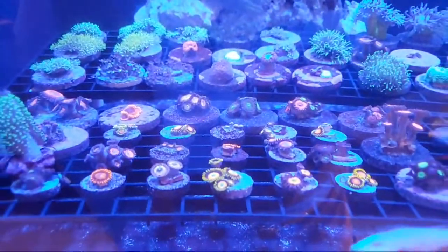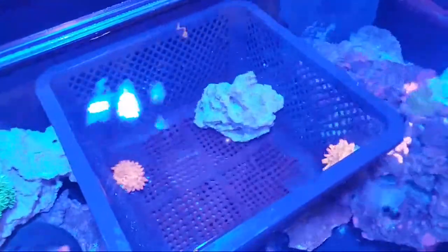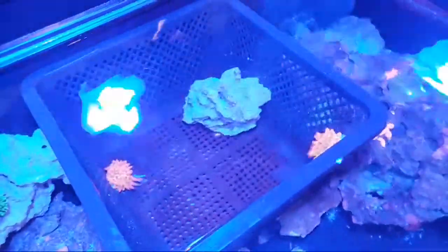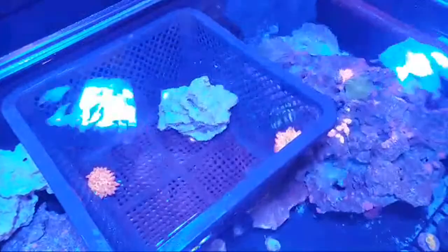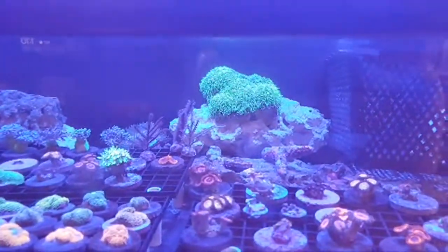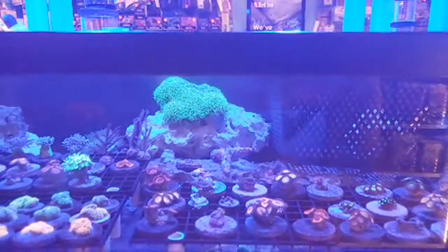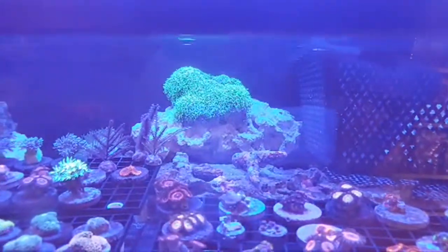If you guys see anything you like in this video feel free to ask what it is and I will totally answer that. In the back we also have two rainbow bubble tip anemones available on our eBay page — go check them out, they are very hot items going for $159 and $199 respectively. I believe I am actually doing a sale on one of the rainbow bubble tips on eBay till Friday. We will also be fragging that big piece of GSP back there, and if anybody is interested in purchasing the whole thing just ask us and we will work something out.